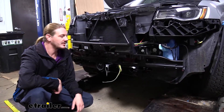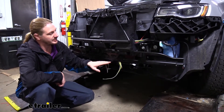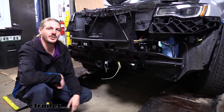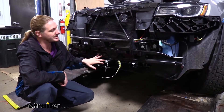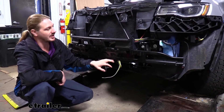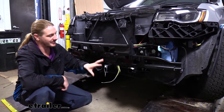We'll begin our installation at the front of the vehicle, starting at the base plate where our electrical connectors are going to mount and routing it back to our taillights. We currently have the fascia off because we were doing our base plate installation, and while you're doing that install it's the perfect opportunity to install the rest of your components.